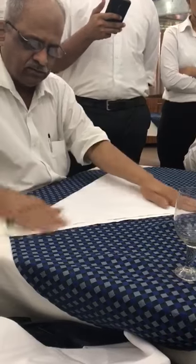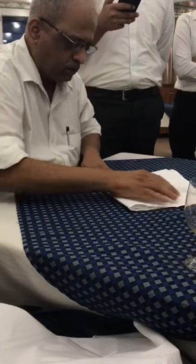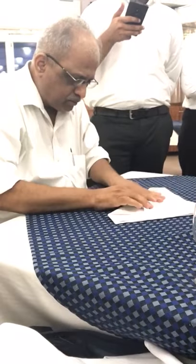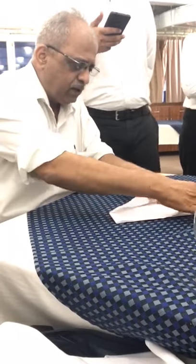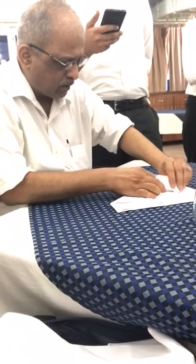Fold the serviette like this, bring it on top. Like an arm, let it come up to this level, then bring it down. Then take one of those folds down, then the second one also fold, take it down.